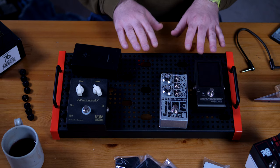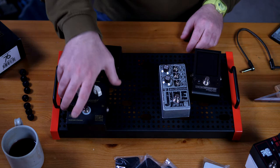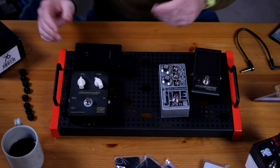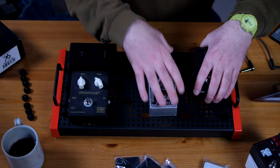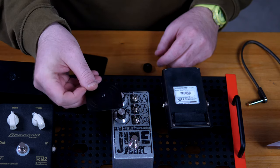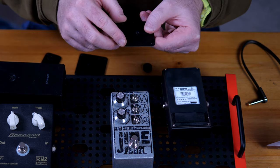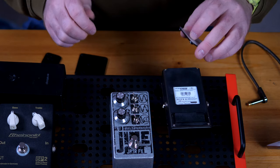First of all, we need to fix these pedals to the board. These two don't have any plates yet; only this one here has the big plate, so we can already lock this pedal in place. For the other pedals we need stick-on plates. Starting with the Trovo Stomp — these are plates from Temple Audio that you stick onto the pedals. They have sticky tape on one side, and then there are little notches and a screw which comes through the board and fixes the pedal in place.